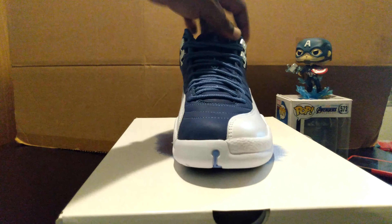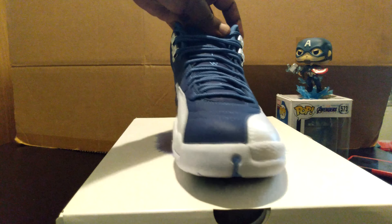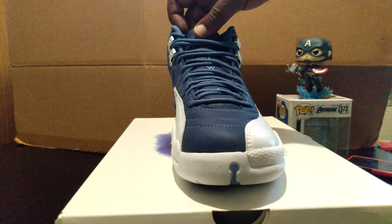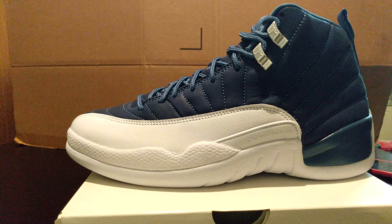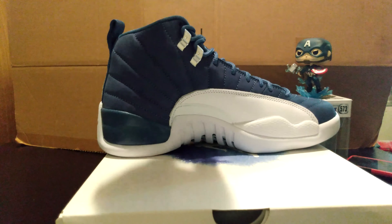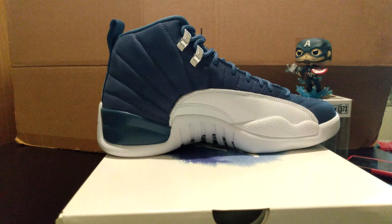And then you get this clean, clean shoe right here. Like I said, I don't know if you guys hit or not — I hope you got a chance to hit. They're picking these up at retail. In my opinion, this is one of the best shoes of the year. If you're a Jordan fan, you really shouldn't miss out on this pair. I kept two pairs for myself — one for staring, one for wearing.